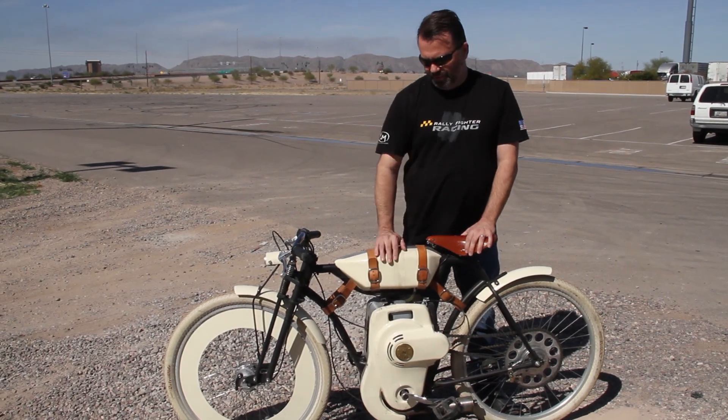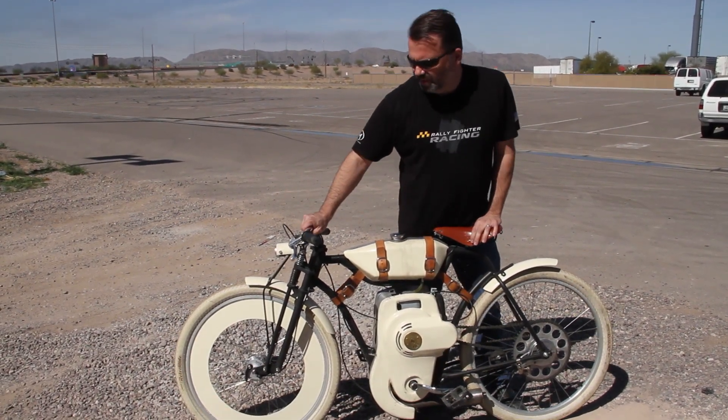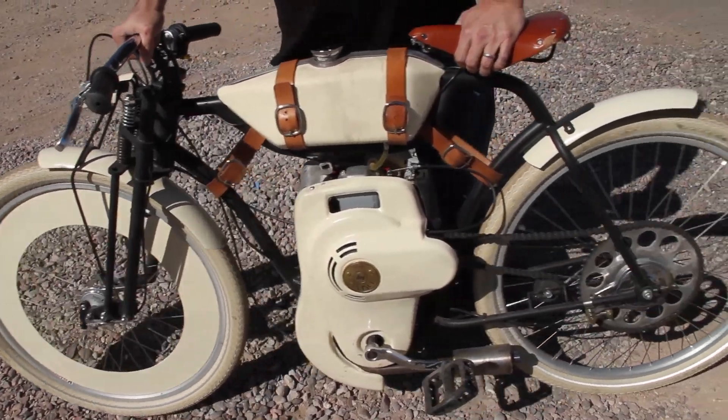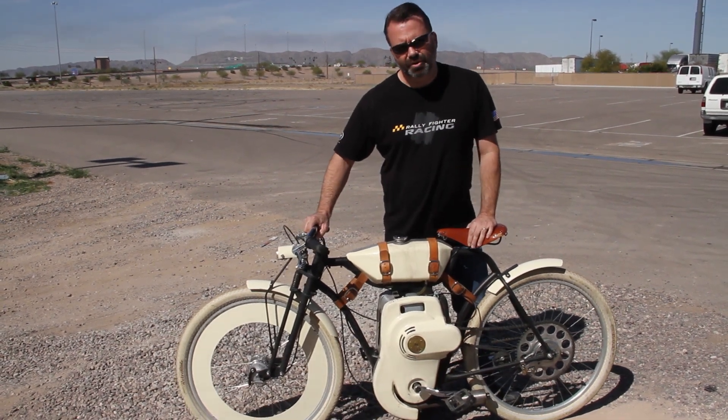This is Cory from Local Motors and I'm here with the Cruiser. I've been doing some work on this thing in the last couple of days. We're getting ready to do a small production run on these things and we're going to incorporate some improvements on different areas that we've found to be shortcomings on the early prototypes.